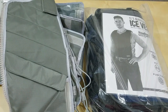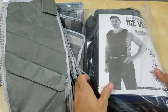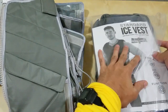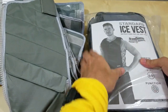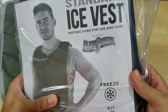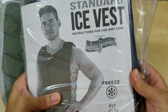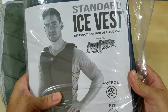Hello everyone, welcome back. Another episode here. In this episode, I'm going to review or open up — kind of already unboxed, there's no box anyway — the Flexi Freeze. The Flexi Freeze freezable product, the Flexi Freeze Ice Vest.